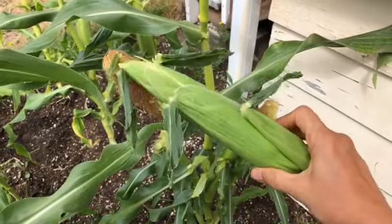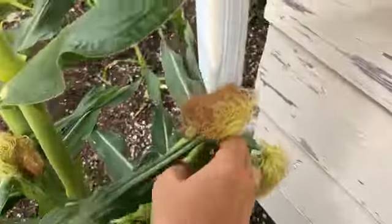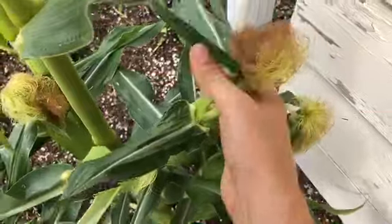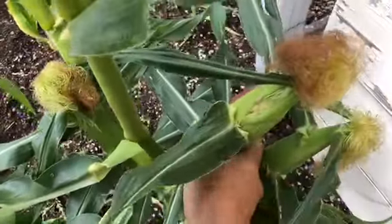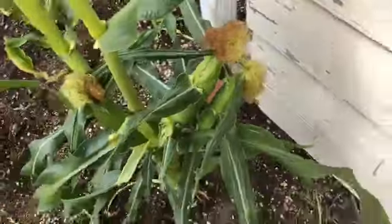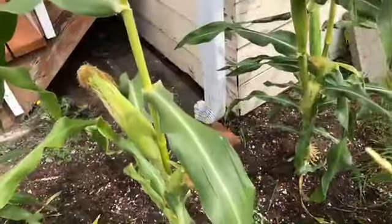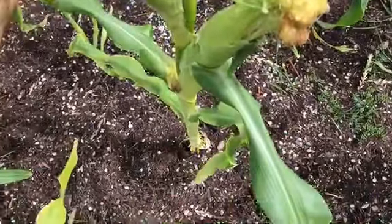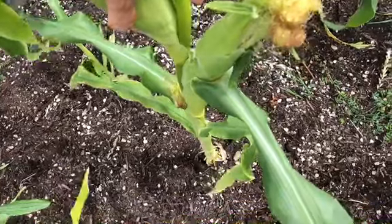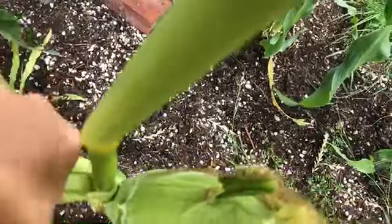Now time for the second corn. This corn here looks like it's ready to roll — I opened it up and checked it out. I'm going to have to put the phone down in order to do this, so I'll be right back. Corn number two — we're going to go in for this one. I think it's done. I'm going to try it with the phone and kind of brace it.